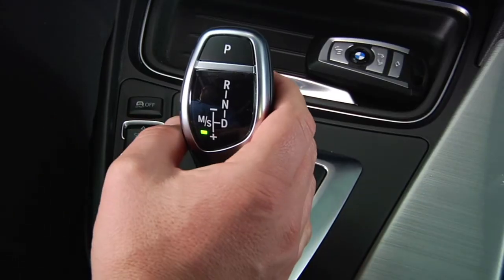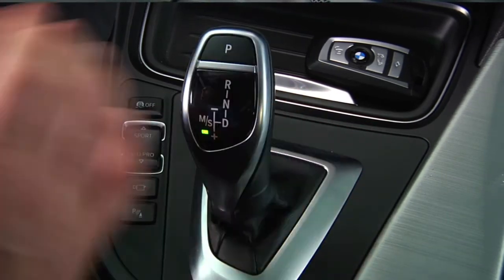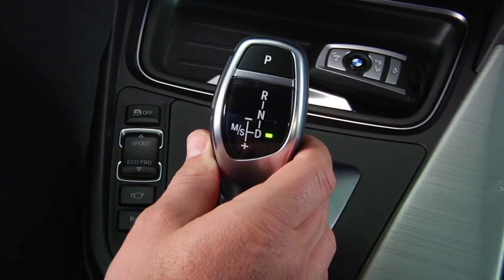To upshift, simply pull the selector rearward. To downshift, push the selector forward. The selected gear will be displayed in the instrument cluster. For example, when in first gear, M1 will appear. Moving the gear shifter to the right returns to drive.